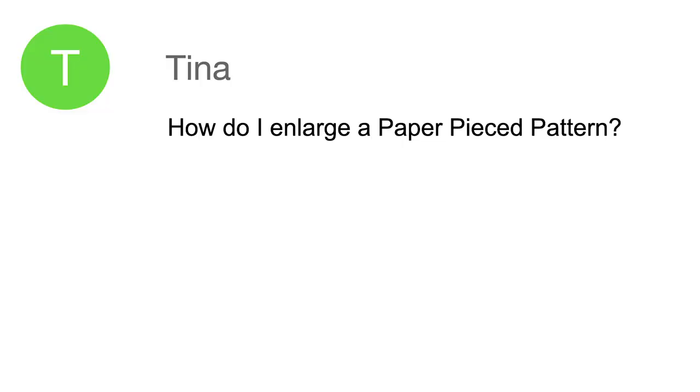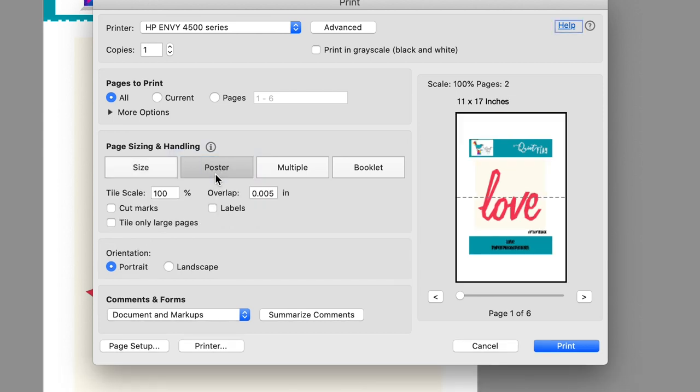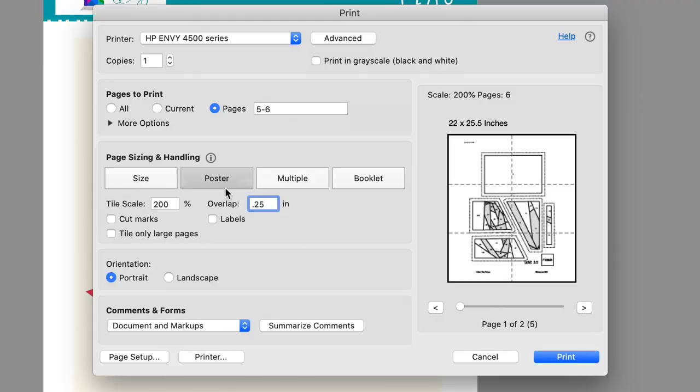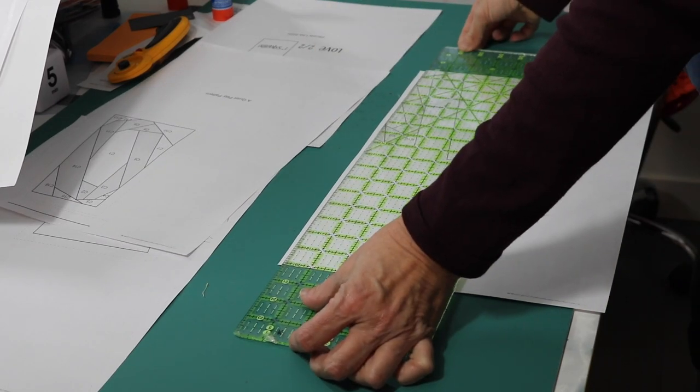Tina wrote that she had purchased a paper piece pattern and wanted to make it bigger. How do you enlarge a paper piece pattern? Presuming you have a PDF pattern, first set your printer to the size you'd like. Chances are it will no longer fit on an 8.5×11 sheet of paper, so you need to change your setting to tile — on my printer it now says poster, which appears to be the same thing. Then change the scale. This pattern was 10 inches; I'd like to print it at 20, so that's 200%. Set the overlap to a quarter of an inch. Also choose only the pages that have the pattern on them. It may go from one sheet to four or six sheets of paper. You can see there's a quarter inch that has appeared.